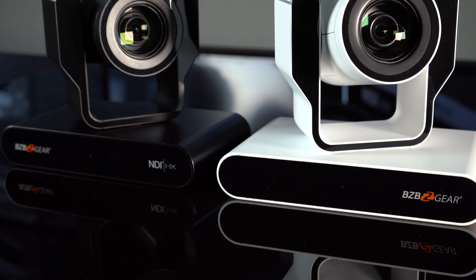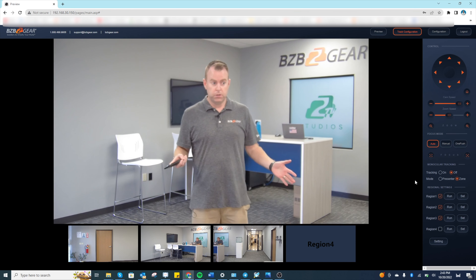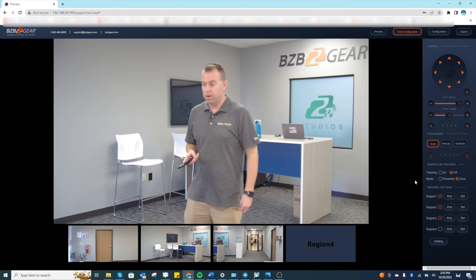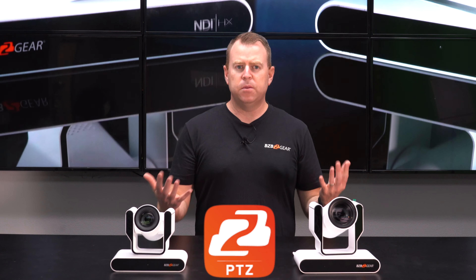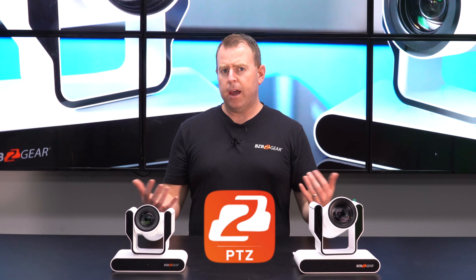These cameras can be controlled in the exact same ways. They can be controlled by the IR remote if you want to just point at it. Also via the web interface or web GUI where you can log in and control multiple things. There's also the BZB Gear Control app that you can download onto Windows, Mac, iPhone, or iPad — control it over your network and you're good to go. Lastly, it can also be controlled via RS-232 using a joystick or any other compatible controllable device.